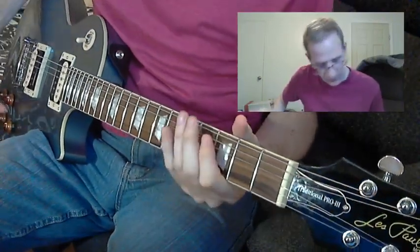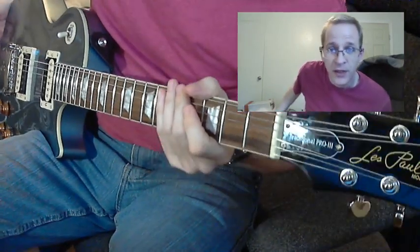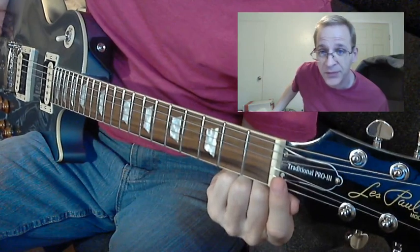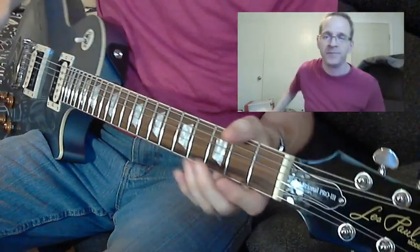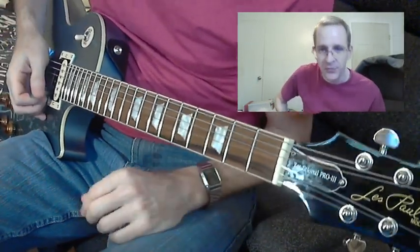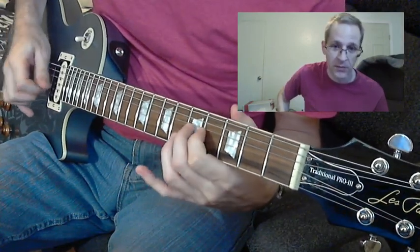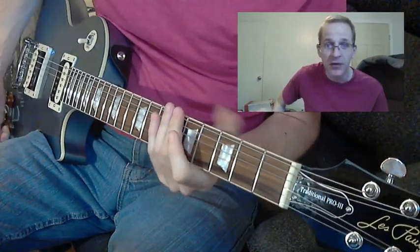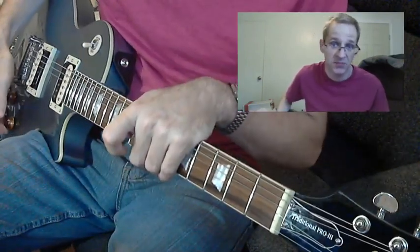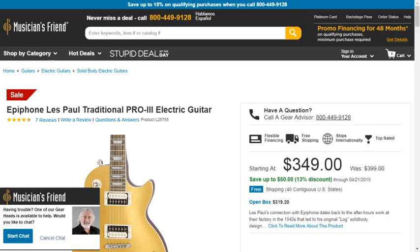Hey everybody, it's Rich. Epiphone Les Paul Traditional Pro 3 model. Wow, you are hearing the quilt coil tap sound right now, and I'll explain that in a second. But let's do specs first.